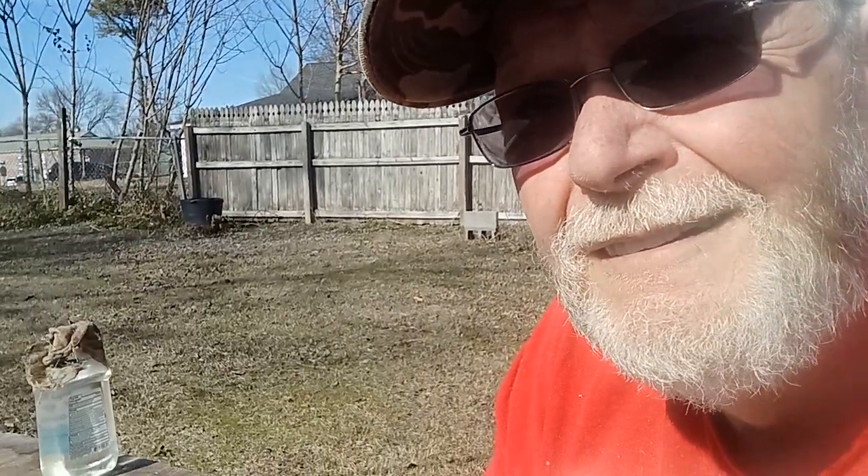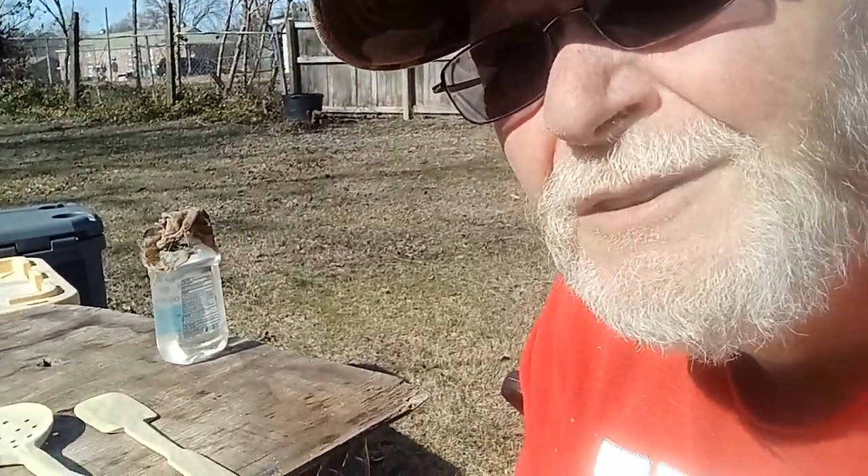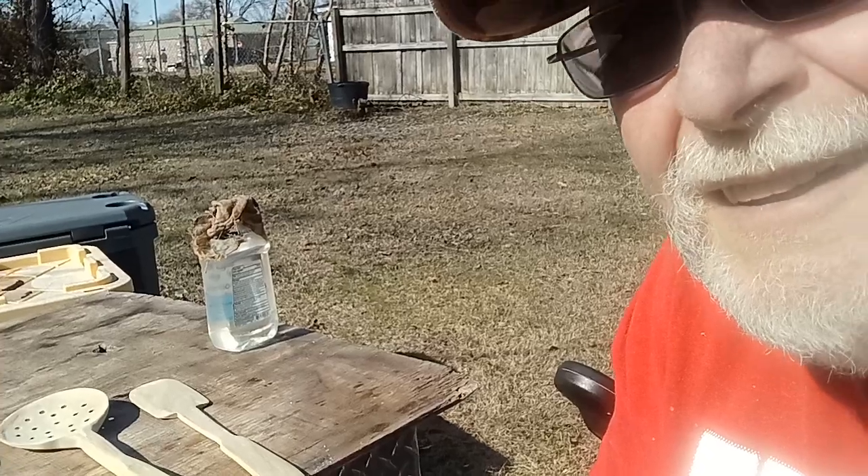I'm about to move the camera so I don't drop it. Anyway, I can't tell if you can see them in there.